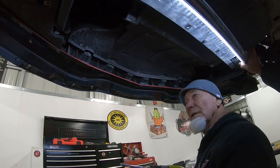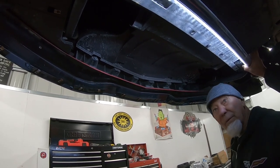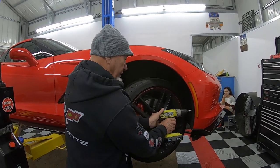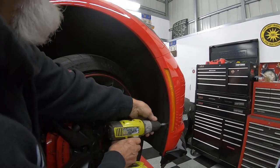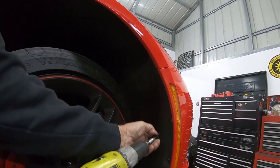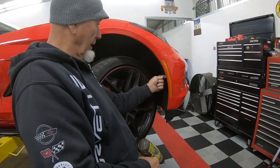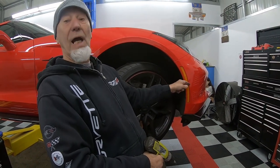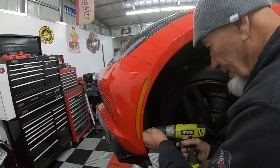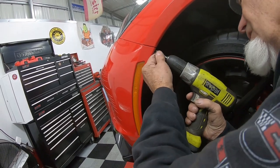Everything under here should be undone and ready. Now we have to go up on top and take the top of the bumper off. You can turn the wheel and get in here with the tool to take these three T15 screws — one, two, three — out of the wheel well. We do the same thing on the driver's side, turning the wheel in and taking those three screws out. Doing it this way with the car in the air saves you from bending over.